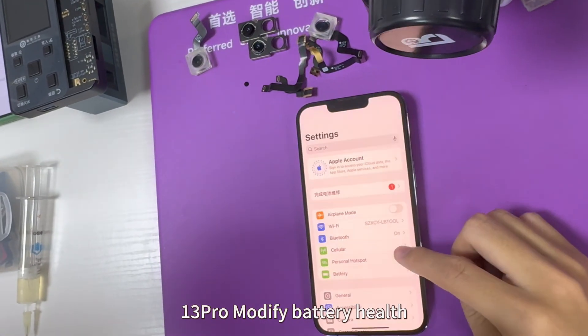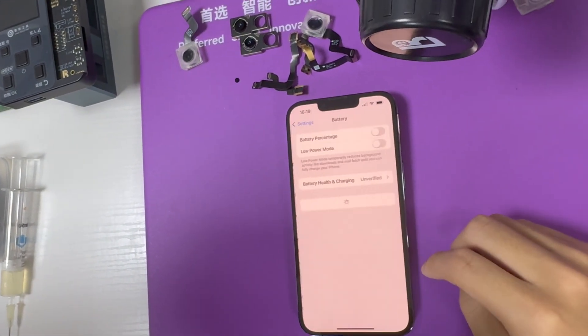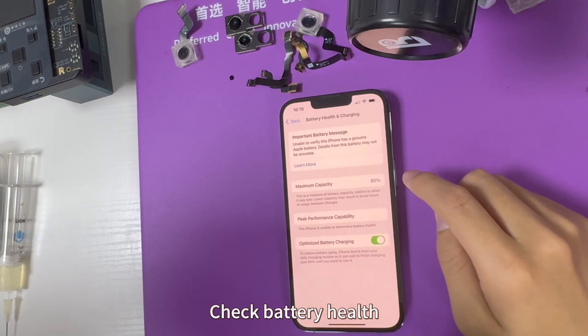iPhone 13 Pro: modify battery health. Check battery health.